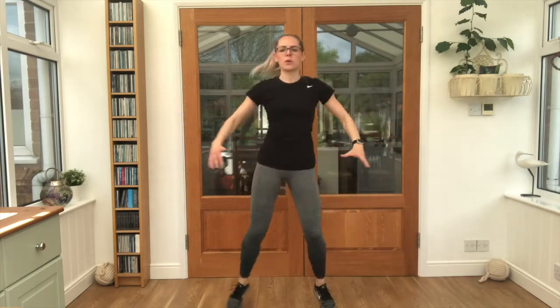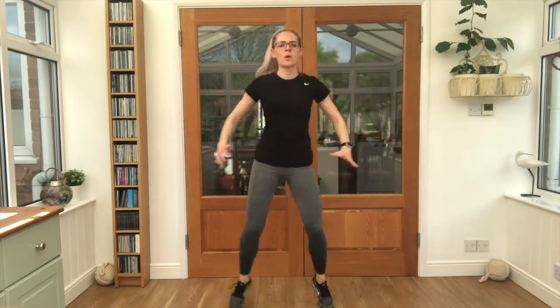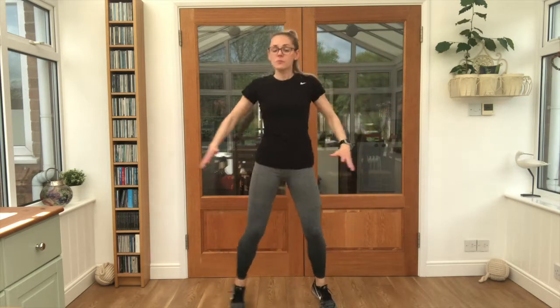We've got 4 other exercises that we are doing today, and then we repeat them all, and we should feel nice and warm by the end of it. Last few seconds here. Lovely work.